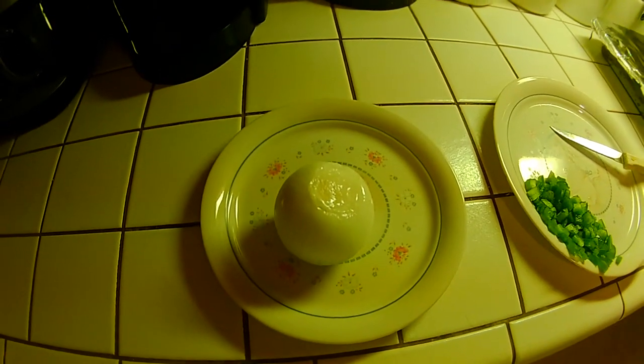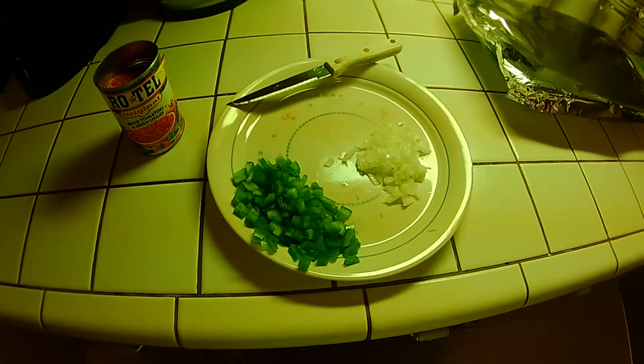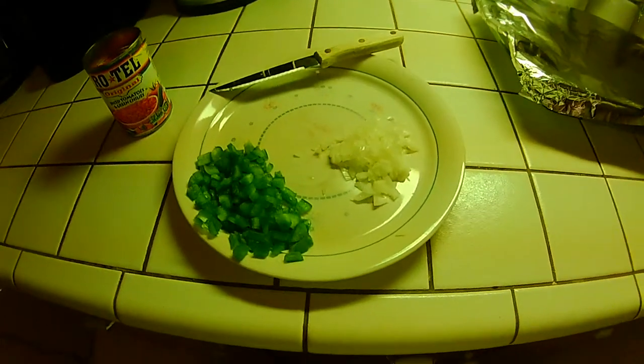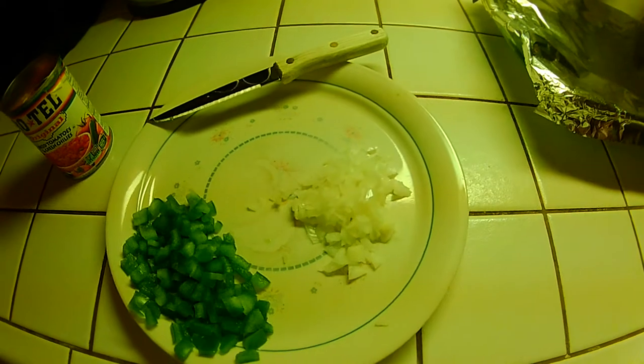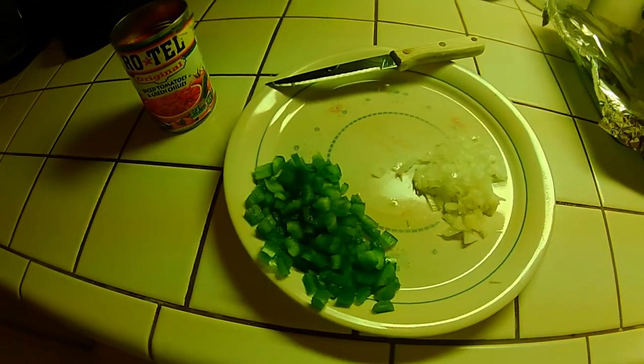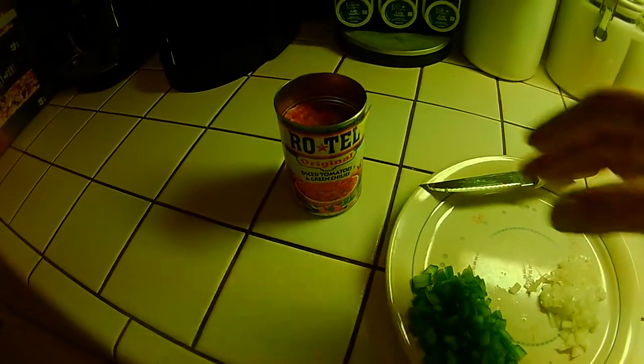First thing we've got to do is chop up some onion, so let's go ahead and get that chopped up. We've got our onion chopped up but I'm not going to put too much in the scrambled eggs. The peppers and onions are going to go in our scrambled eggs along with those Rotel diced tomatoes. You can use fresh tomatoes and cut them up, but I use Rotel — it's just easier to save time.